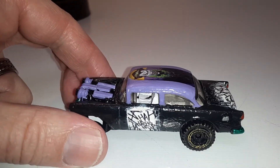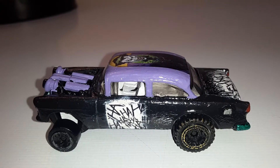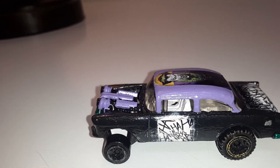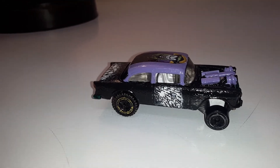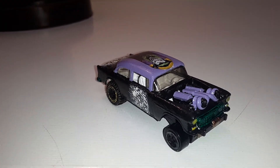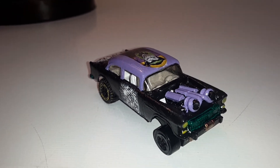Those are just stock Hot Wheels wheels. I've got off-road wheels on the back obviously. But guys, let me know what you think — I think she looks pretty good. Catch you on the next piece.